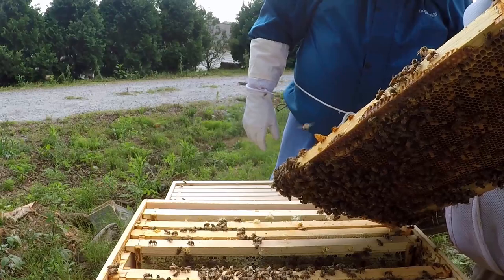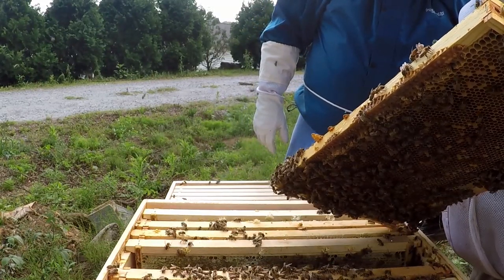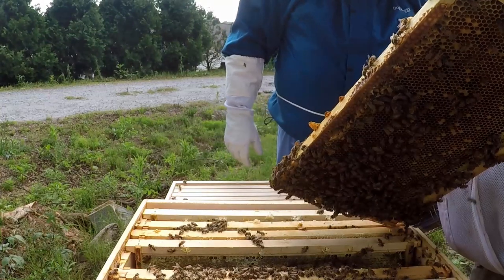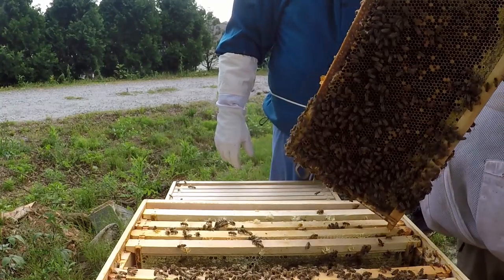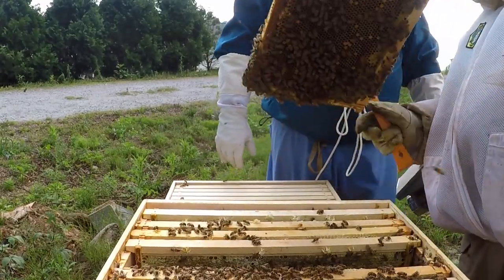Sometimes I'll just scrape the top off of a capped cell to see where they're at — make sure it's white inside, not turning dark. Make sure it's not liquefied or looking crazy. There'll be a little dark tone to them, but you'll know if it doesn't look right.